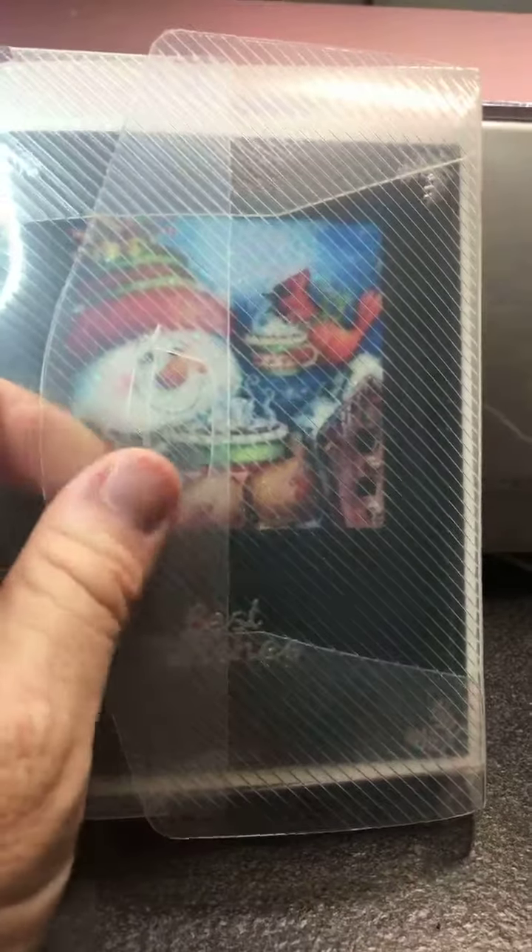The first thing is it comes in this really nice case so that you can store your cards without worrying about them getting bent up or having anything happen to them. That makes it really nice for storage.